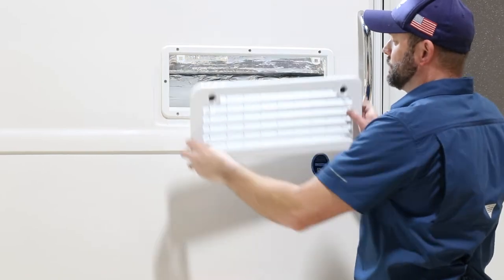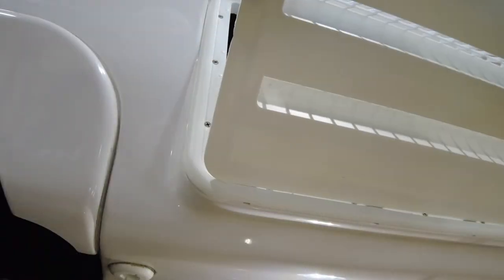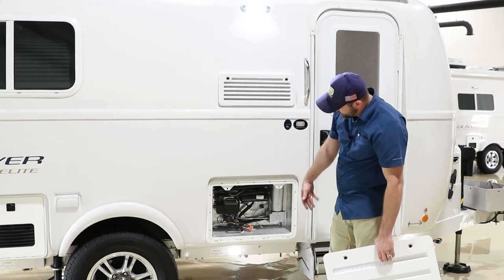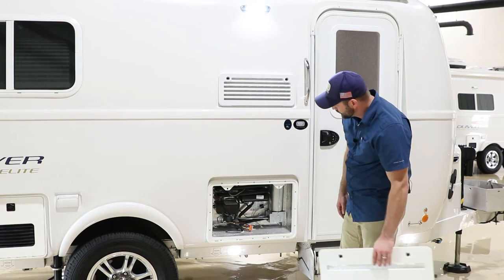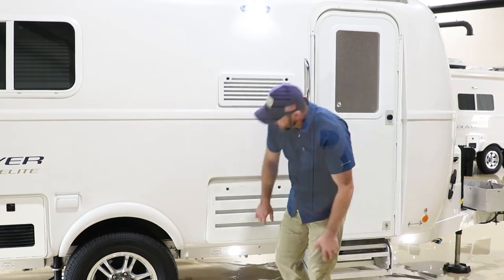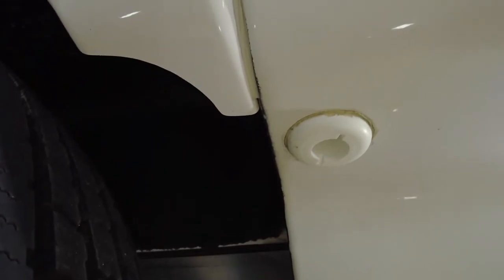Opening the top vent is where hot air vents out from the fridge. On the bottom, you pull the vent off — this is more of a service port to get in and service the gas connection, 12-volt connection, or for cleaning. The fresh water tank overflow is located right here in front of the curbside tire. If you leave the water running when filling the fresh tank, it'll overflow at this location.